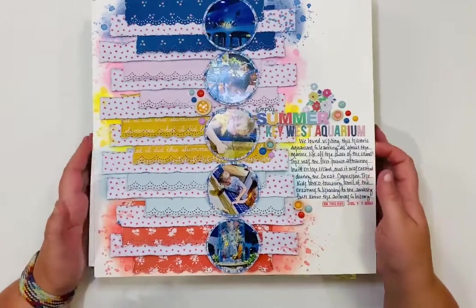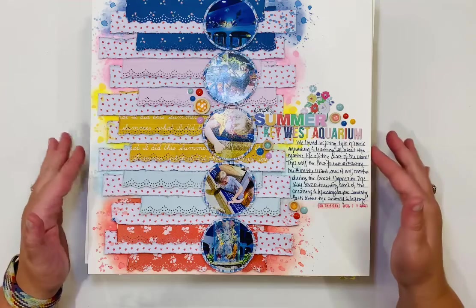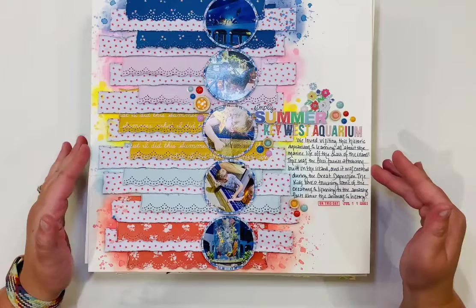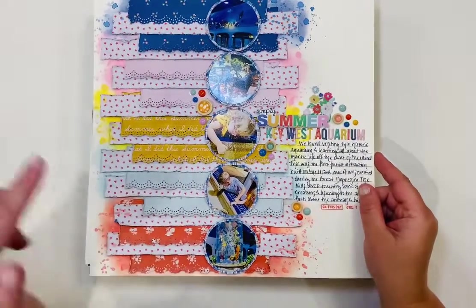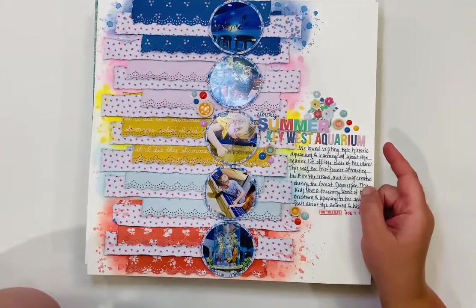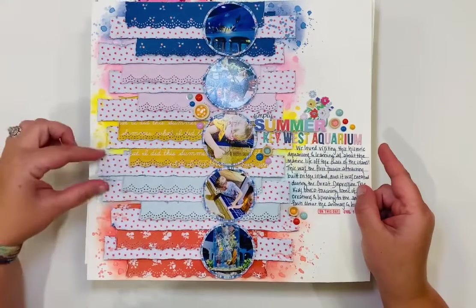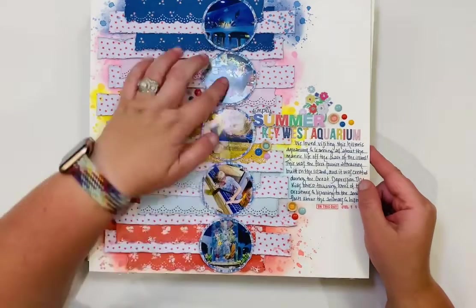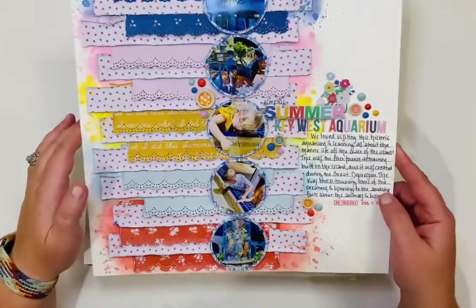This was the first layout I made for the Fancy Pants design team — I'm super excited to join that. I made it in June and it's also from our Key West trip, using the Summer Days collection. There are lots of beautiful patterned papers, border punches, strips of white and red stars, and five photos cut in circles. It's a super fun layout.